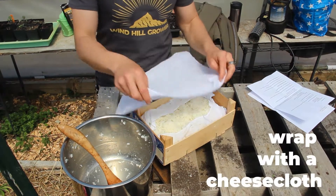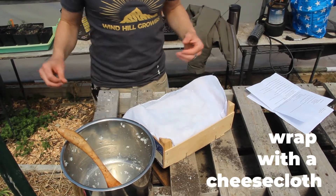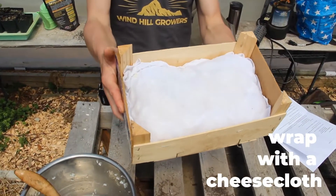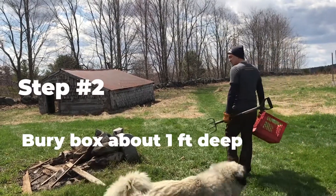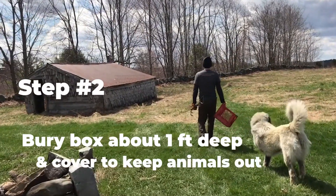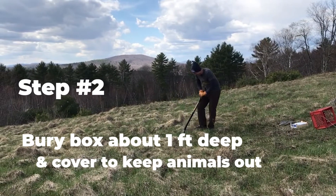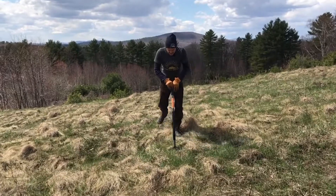So usually we wrap it up with a big piece of cheesecloth. Today we're using a couple of napkins. Basically, we wrap the bottom to keep the rice in the box and we wrap the top to keep dirt and debris out of it. And that's pretty much it — wrap it up, put it in the ground, and then cover it with something to keep animals out. You can use hardware cloth or even just a board or a pallet. We actually haven't had a lot of problems with animal damage, surprisingly.